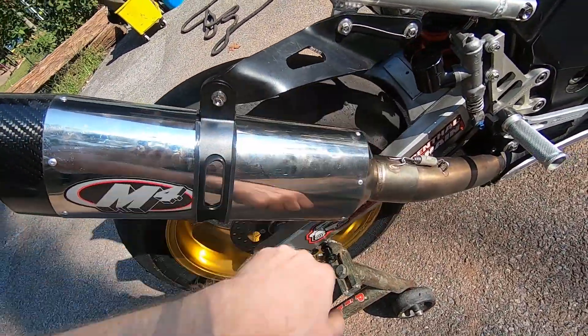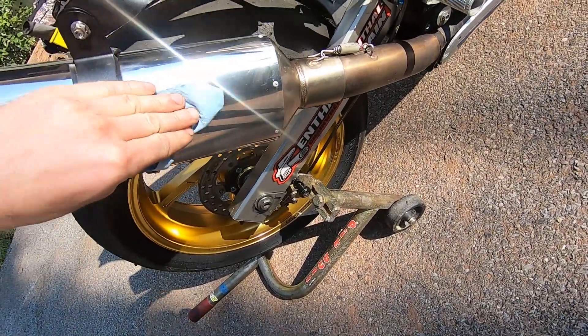We also got a new sleeve from M4. Thanks to Kyle Martin over at M4 for sending over a new sleeve.